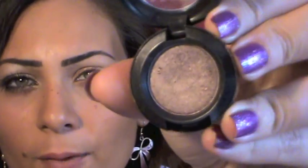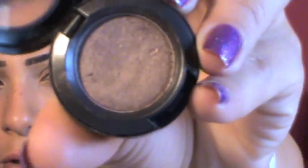I'm gonna take Satin Top — it's a frost color from Mac and it's so pretty. I'm gonna apply this to the outer part of my lid.